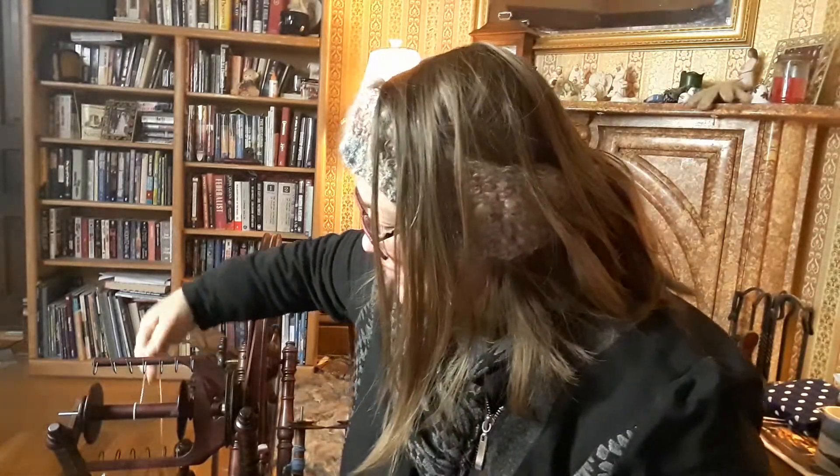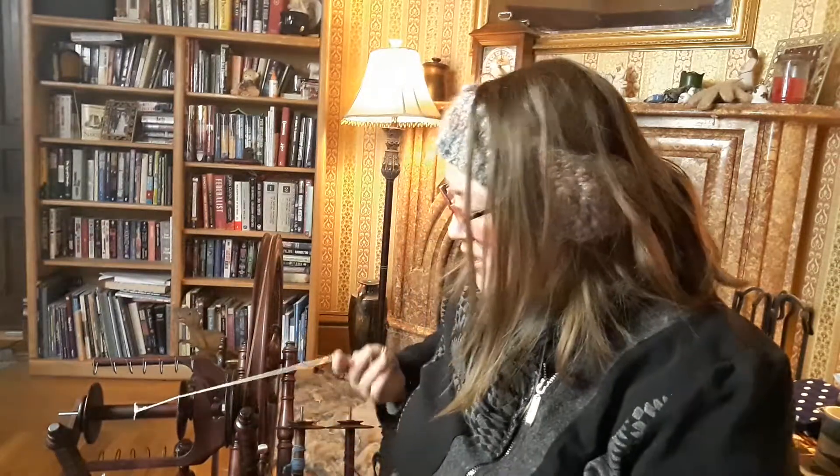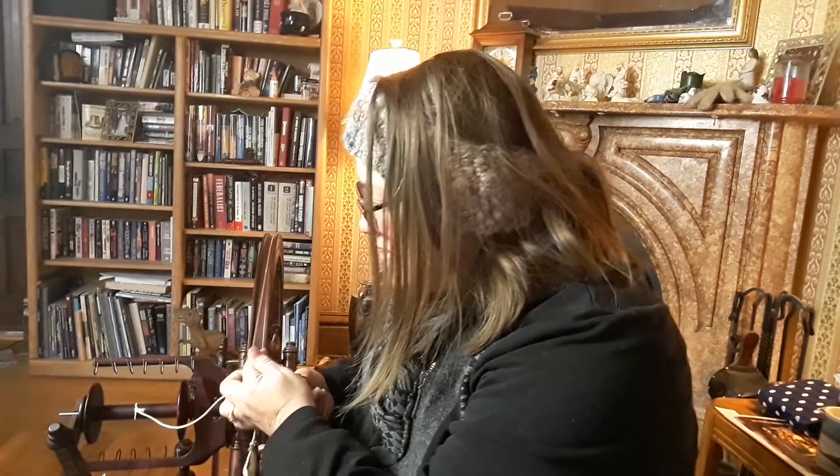I'm just going to break it down into little chunks. The next thing after you have practiced your treadling — and before you start doing your drafting — you need to set up your leader. Your leader is this little bit of string or yarn that you're going to attach your fiber to. I'm going to cut this one off so you can see exactly how to get started.